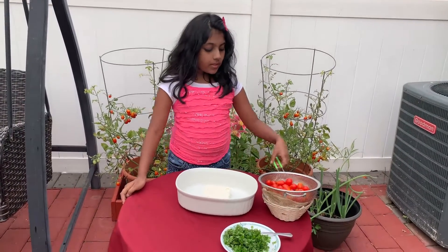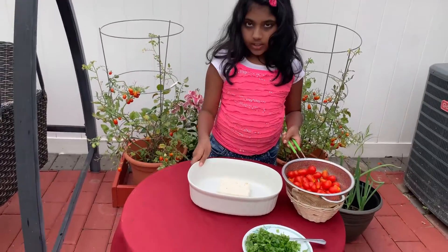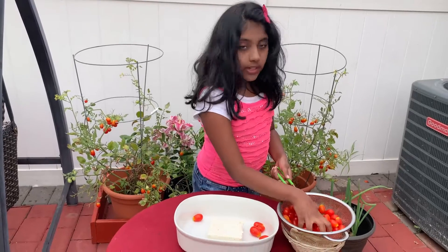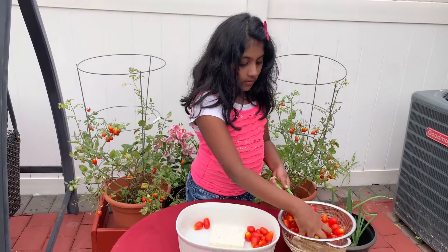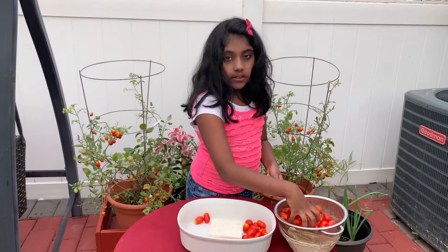Now I'm going to be putting the cherry tomatoes around the feta cheese. And when you're doing this, make sure to wash your hands. Always wash your hands before baking.